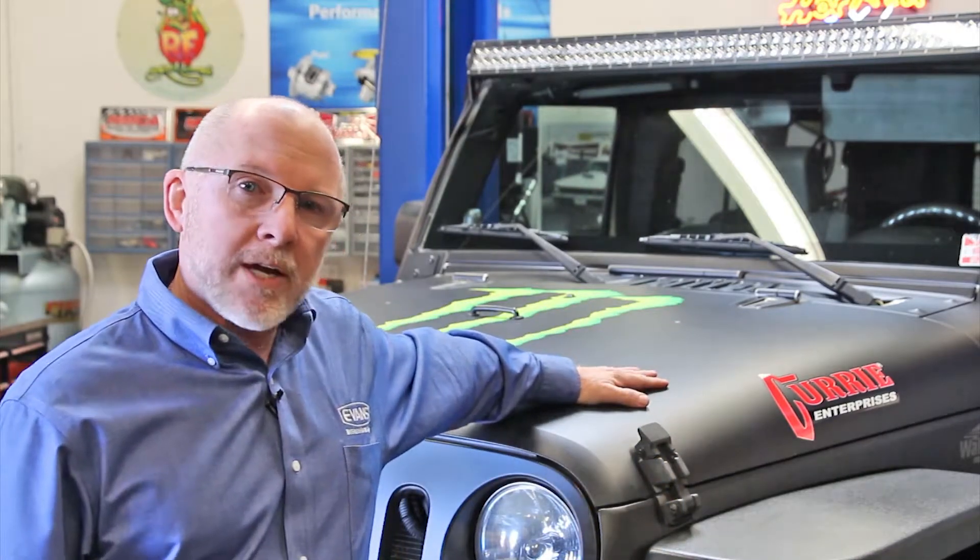Hi, I'm Mike Torville from Evans Cooling Systems. I'm here at West Coast Marketing in Upland, California, and we're going to convert this 2007 JK Jeep to Evans Waterless Coolant.